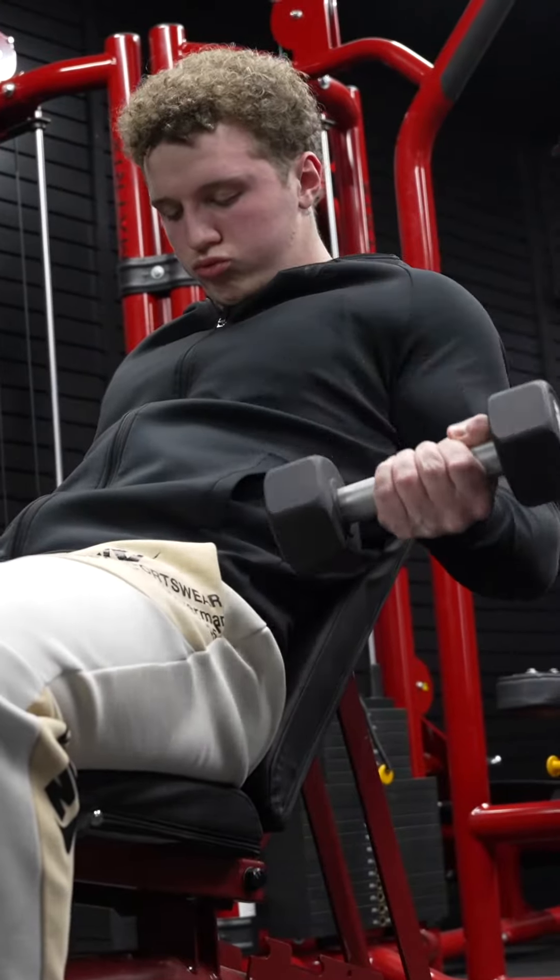I like these a lot. They're like a drag curl where you keep the bar kind of close to your body. I'll have the bar hanging off my fingertips and it gets your bicep to engage more. You want to keep your hand turned out like this — I think your bicep works a little harder that way.